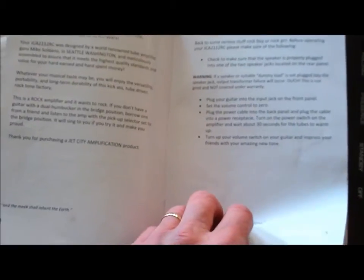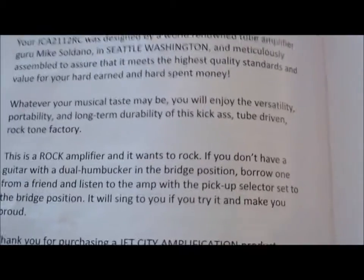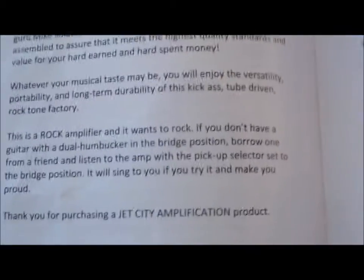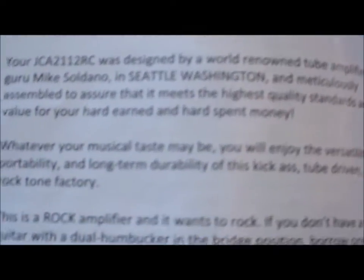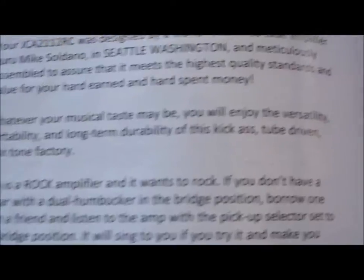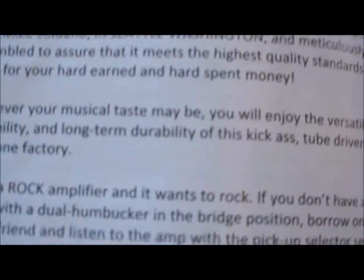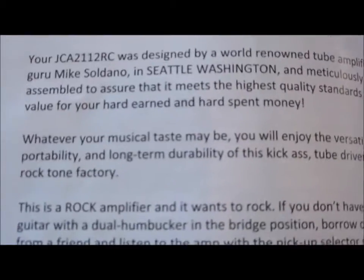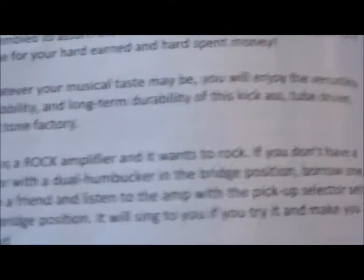"Before you rock, congratulations..." This is all good. I love this — it says "rock amplifier" and "this is a rock amplifier that wants to rock." If you don't have a guitar with dual humbuckers, borrow one from a friend. I'm not kidding, I'm not making this up. Basically, it says this was designed by renowned tube amp guru Mike Soldano in Seattle, Washington, meticulously assembled to meet his standards. I love people who write manuals like this — this is not some stupid manual poorly translated.